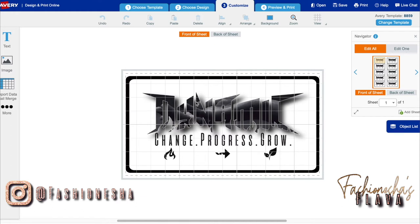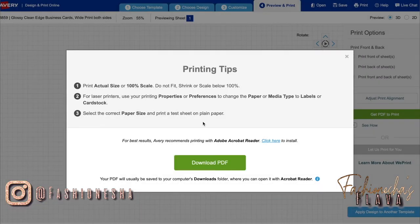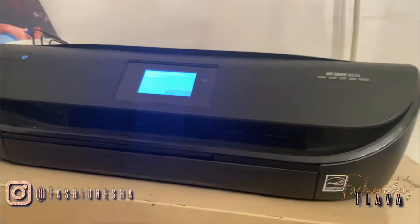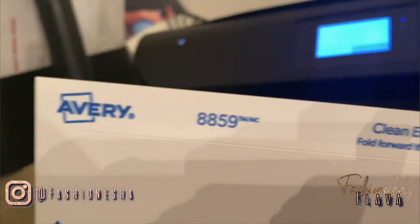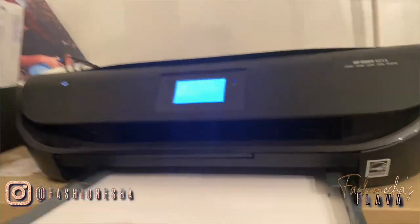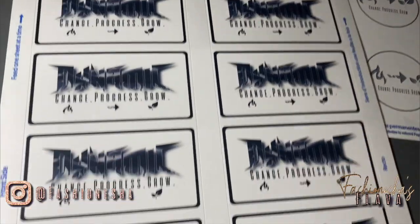It's the exact same way. If you want to go in to resize the design that you have, you'll just go back, resize it, and come back to this place here and Preview and Print, print it for yourself, and it's going to create that PDF for you. Download the PDF and now it pops up. All I have to do is load the paper into my printer and print this out. The paper is number 8859. I'm going to go to the computer and print it as normal.